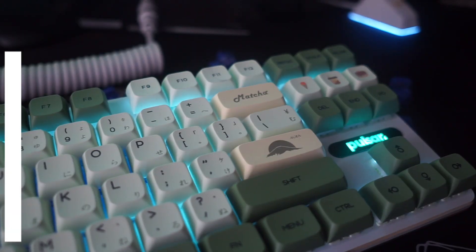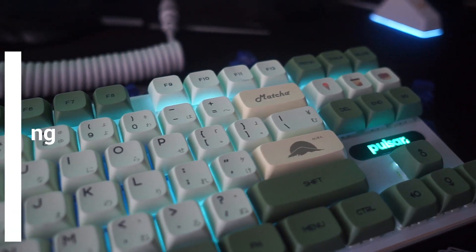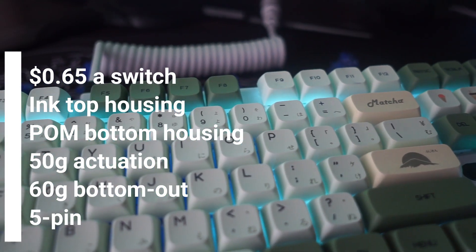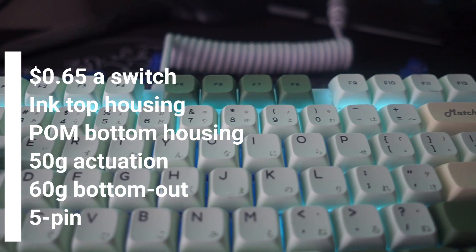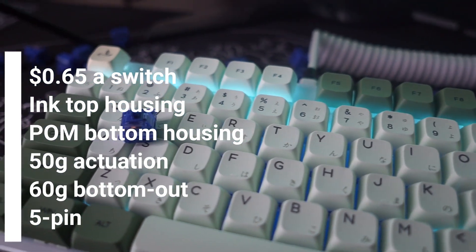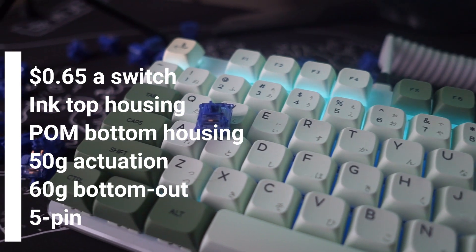These switches are made by Gateron. They have an ink top housing, a palm bottom housing, a 50 gram actuation force, and a 60 gram bottom out. They are also 5-pin and they come not factory lubed, so there is no factory lube on these switches.